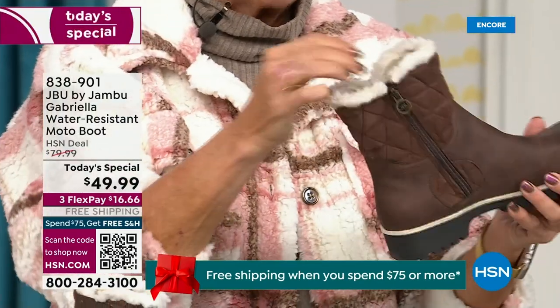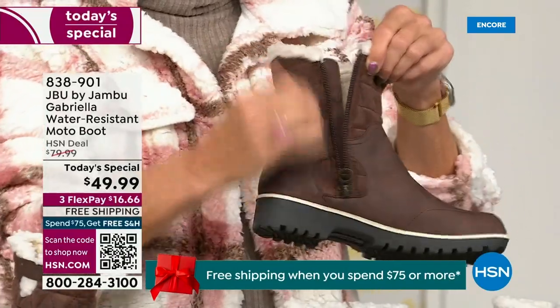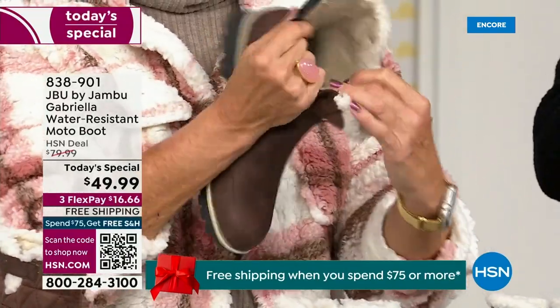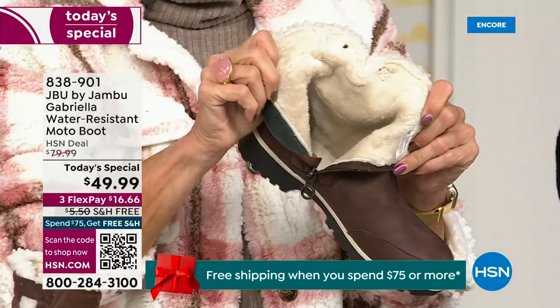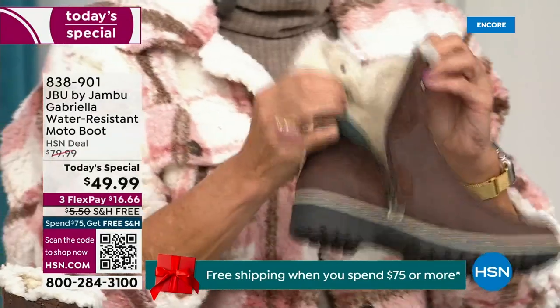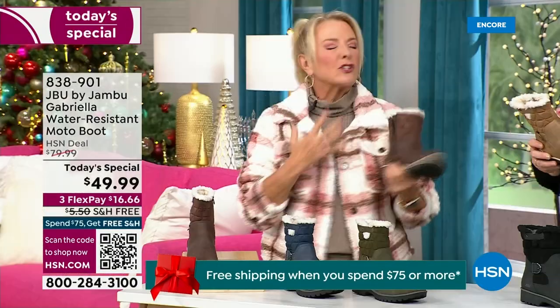So soft inside, you guys — everything about this is yes. Now you can bring on those inches of snow, the rain, the sleet, the mud, the wet grass. Here in Florida, it's sunshine but chilly. You're going to be able to wear this and really be comfortable and look so stylish, because we brought the fashion to a winter boot.